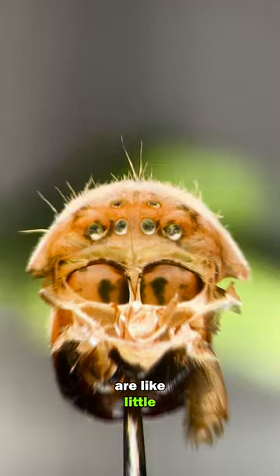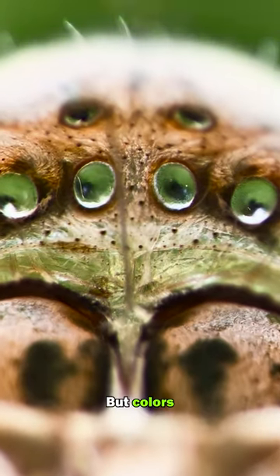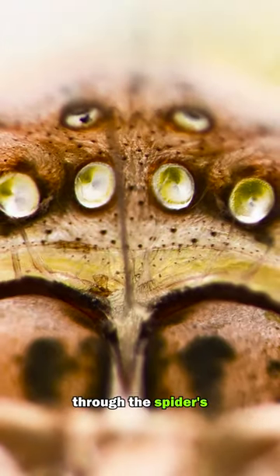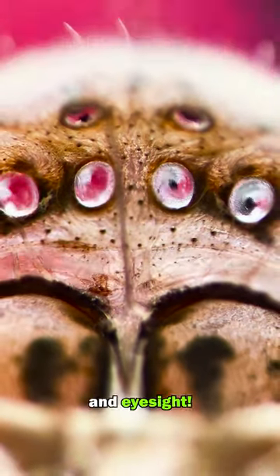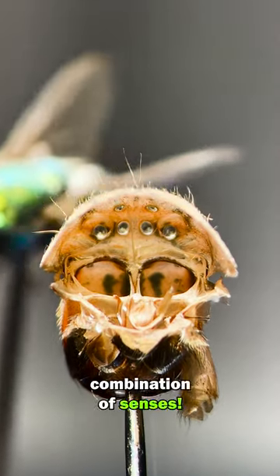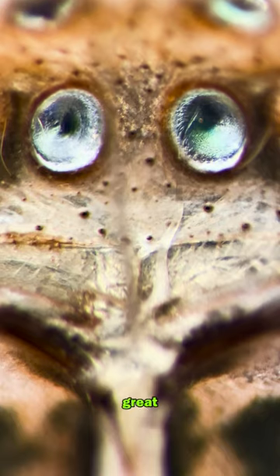The eyes of a spider are like little glass domes. The image is actually quite blurry, but colors and shades do pass through the spider's eyes. Spiders navigate their world through touch, smell, and eyesight — they rely on a combination of senses, because their eyesight isn't that great.